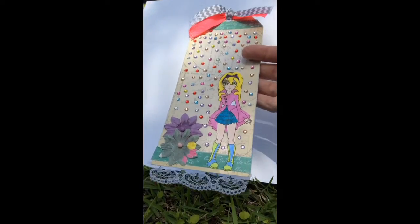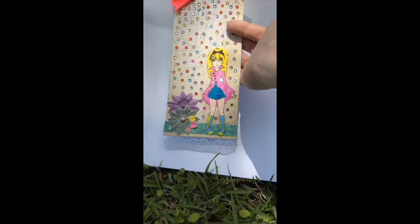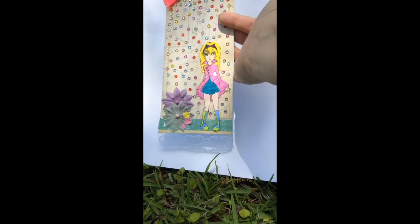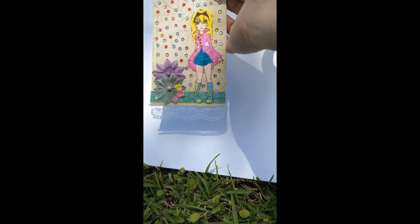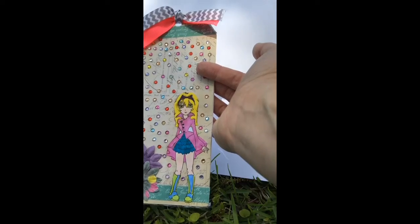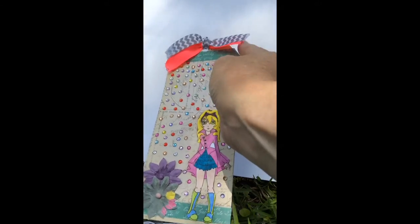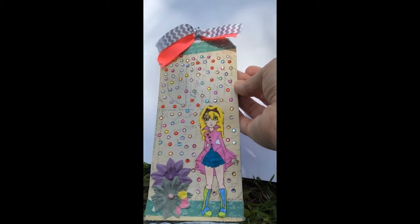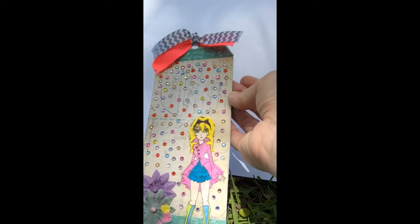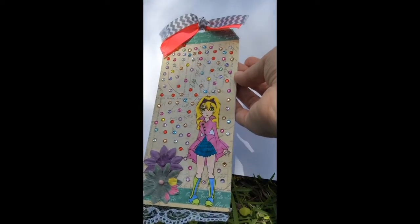This is a tag that Sophia made using Christina Who Is Crafty's steampunk Barbie image. Check out that coloring, guys — she is doing awesome and she's only eight. The flowers are from the Simply Pastel line. See how she put the lace at the bottom — this was all her, I helped her with absolutely nothing. These little gems are from Hobby Lobby, I want to say the Paper Studio line, and she used some fabric washi tape and put some ribbon up at the top.